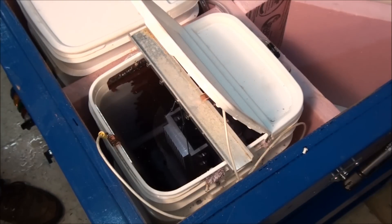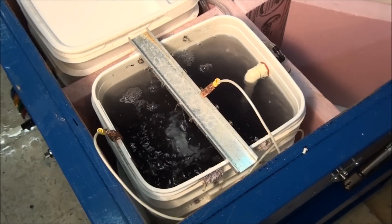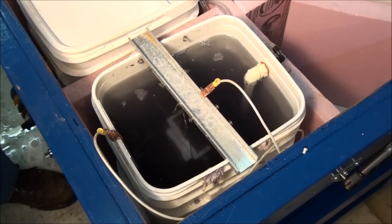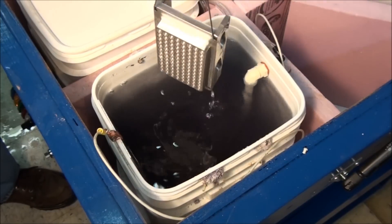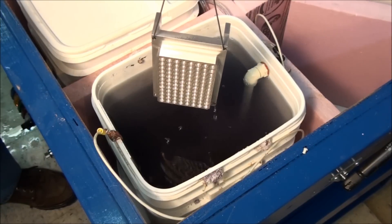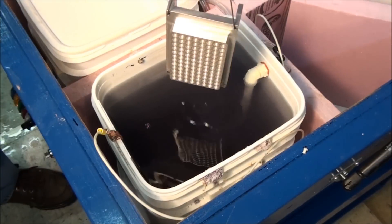Now it's just a waiting game. I'll turn on some agitation and wait around for an hour. Then I'll rinse it, put it in the black dye for about 15 minutes, and then seal it. After about an hour — actually a little longer due to the mix-up at the beginning — let's see what it looks like. It looks like an anodized part — it's taken on a little yellowish tinge, and that's the indication that it's taking the anodizing. Let's rinse it off and get it into the dye.